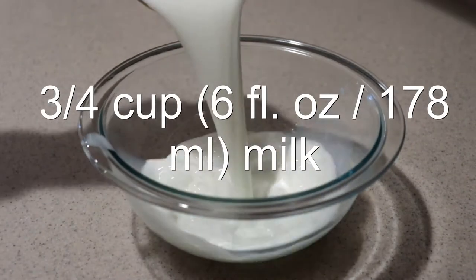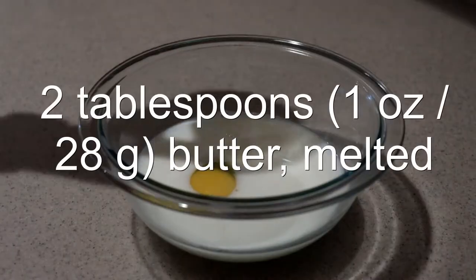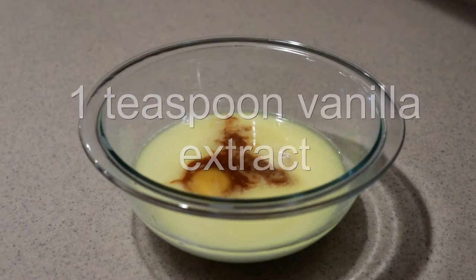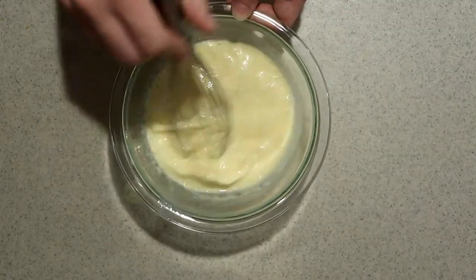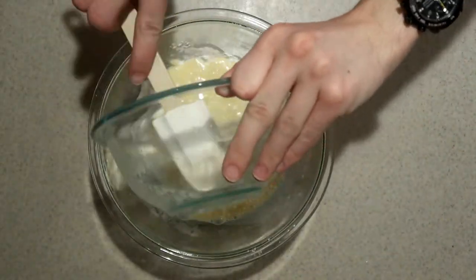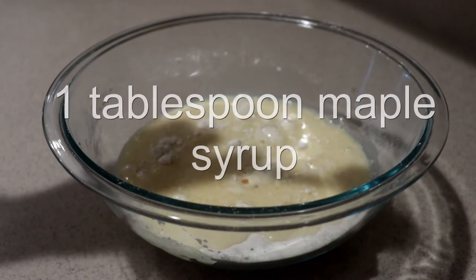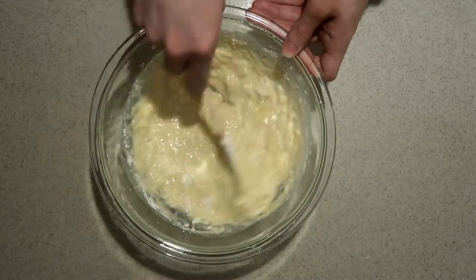In a separate small bowl, add in the milk, egg, melted butter, and vanilla extract and whisk them until they're well combined. Add the wet ingredients into the dry ingredients and add in the maple syrup and mix until they're just combined. Don't over mix the batter — lumps are fine.